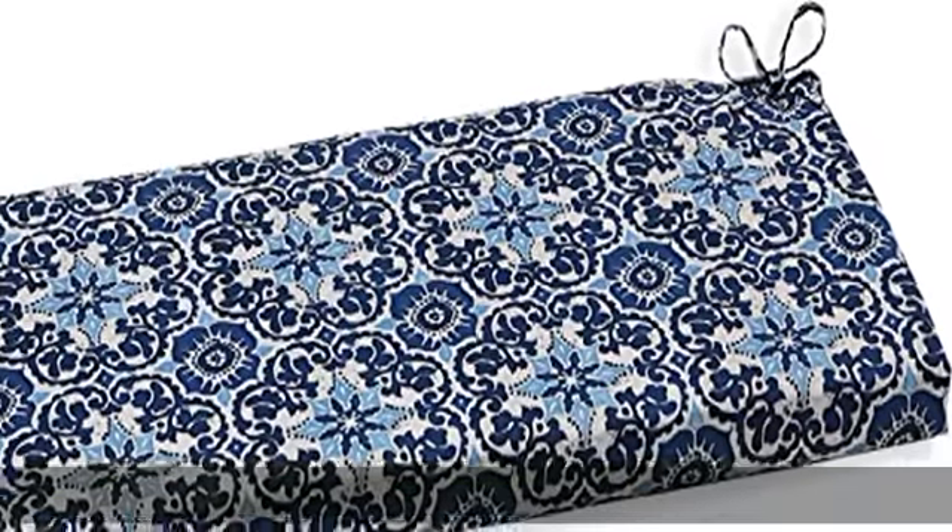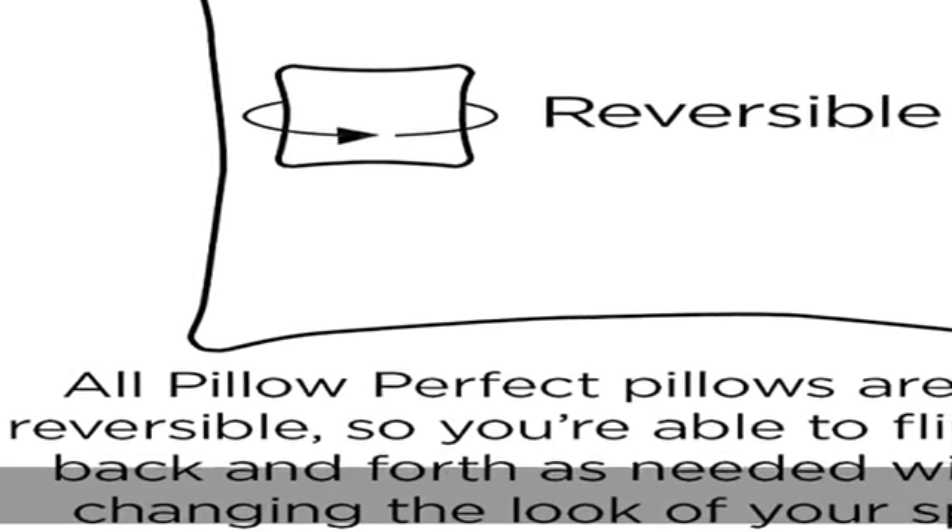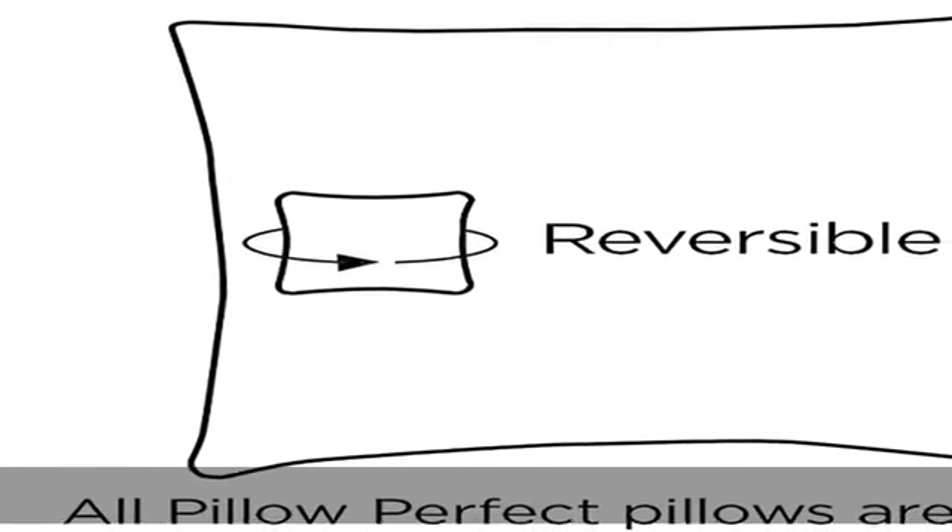About this item: 100% polyester, made in the USA or imported. Includes one outdoor bench cushion. Resists weather and fading in sunlight, suitable for indoor and outdoor use.